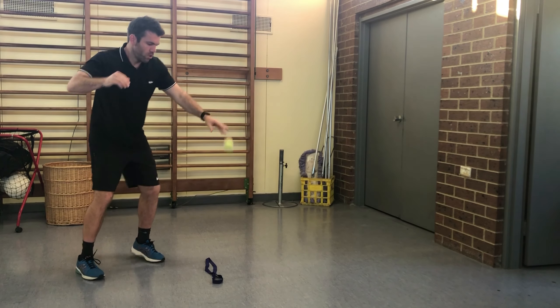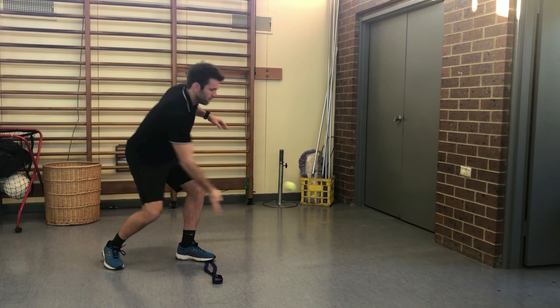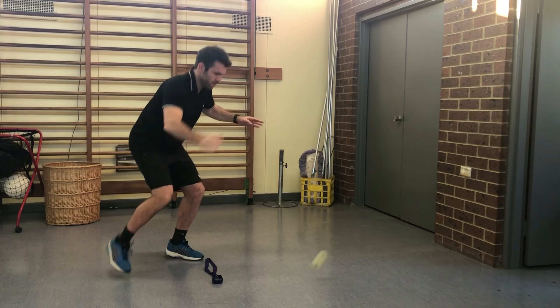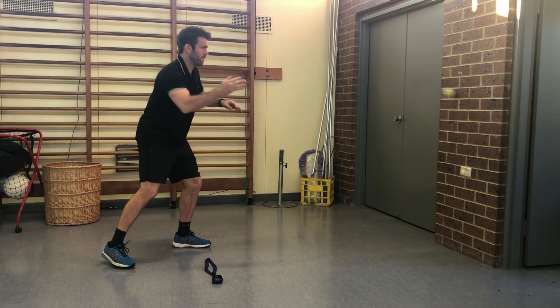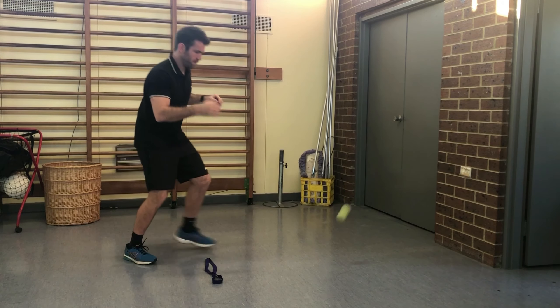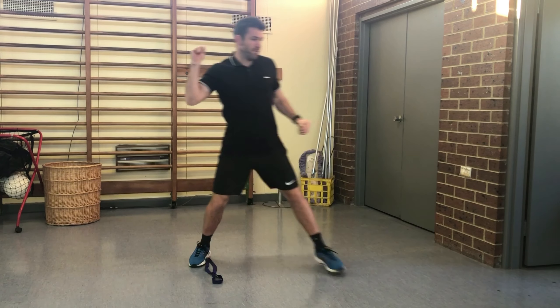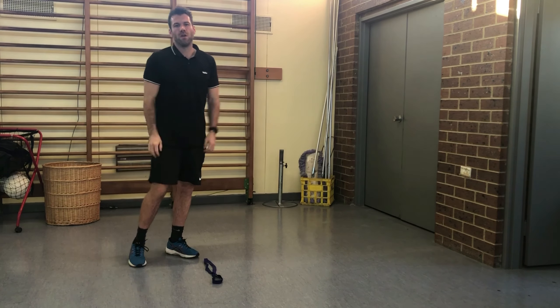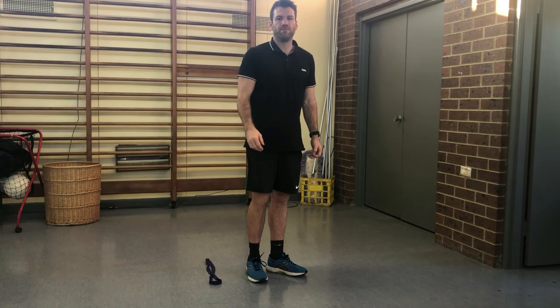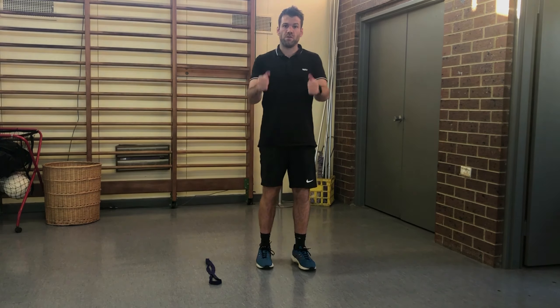For example, we're hitting the ball: one, two, three, four, five, six, seven, eight, nine, ten. Keep going on and on until you make a mistake. When you make a mistake and miss the ball, stop and then start again. All right, I'm about to start the challenge - wish me luck!